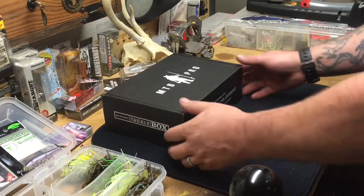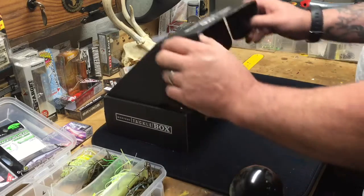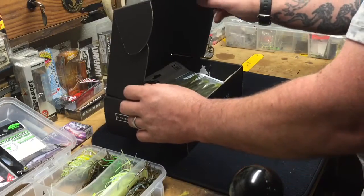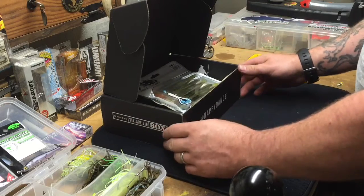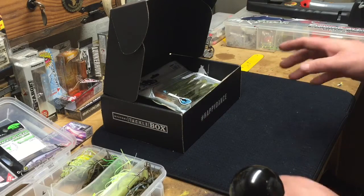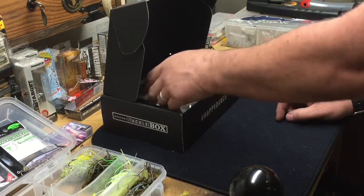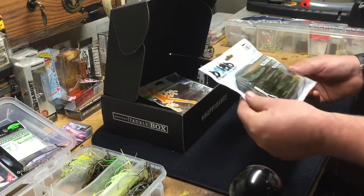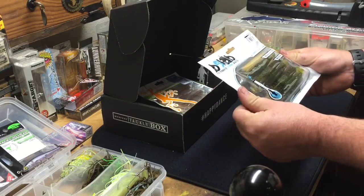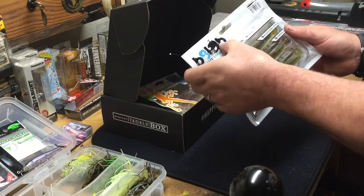It's that time again — Mystery Tackle Box Pro for September. A lot of good stuff in this one. As always with the MTB Pro, they're always pretty good. Let's start off here with Ultimate Strike Baits, Bait Lab.